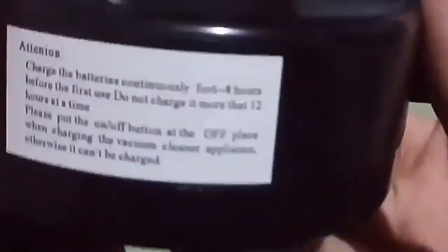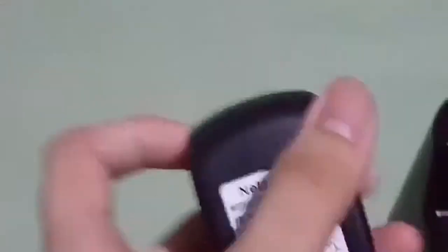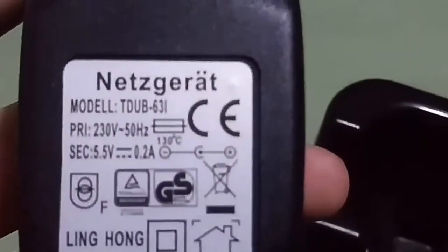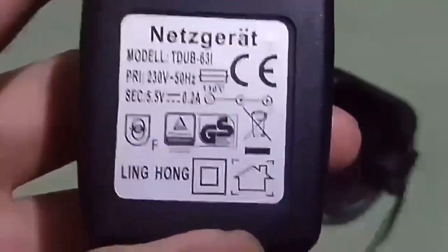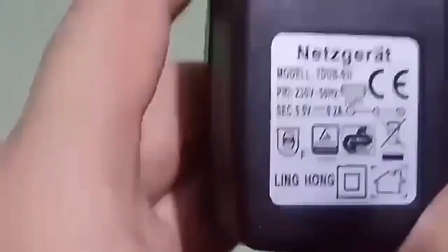It has a European plug, as you can see right there. So if you can't use a European plug you'll need an AC adapter, which is not included. The model is EW631 — 230 volts, 50 hertz, 5.5 volts to 0.2 amps, 130 degrees Celsius. So if those specs are important to you, there you go.